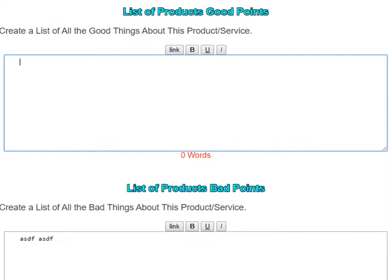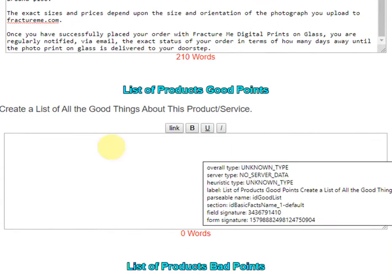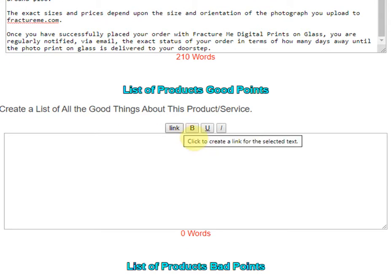After that comes the list of the product's bad points — anything about the product you don't like or don't think is good. You can apply the same formatting to both lists: inserting links, bold text, underlined text, and italicized text.